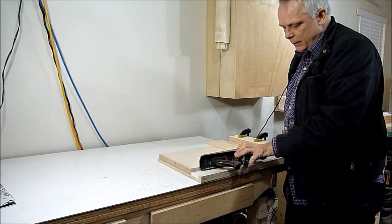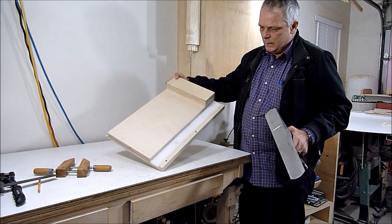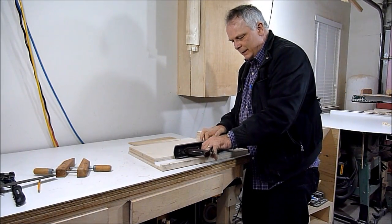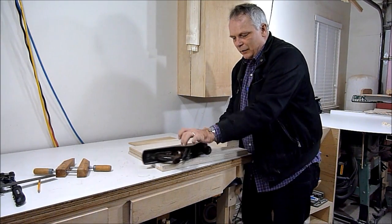Here's the shooting board I made and it's very simple. I put a track on here with some plastic and the plane just rides along very easy, very smooth.